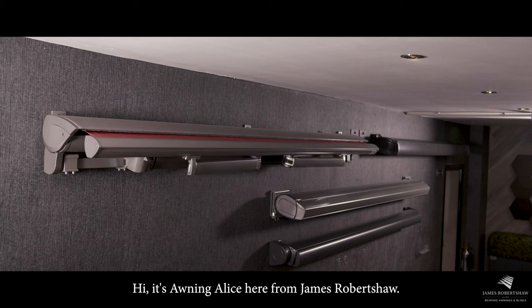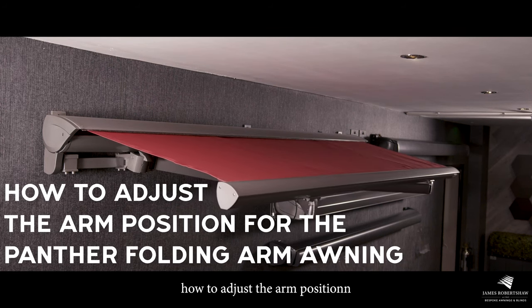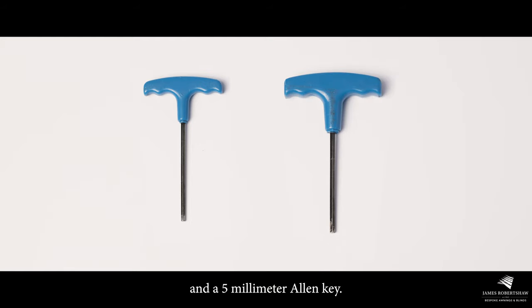Hi, it's Awning Alice here from James Robert Shaw. Today we're going to be walking through how to adjust the arm position for the Panther folding arm awning. For this walkthrough you will need a four millimeter and a five millimeter allen key.